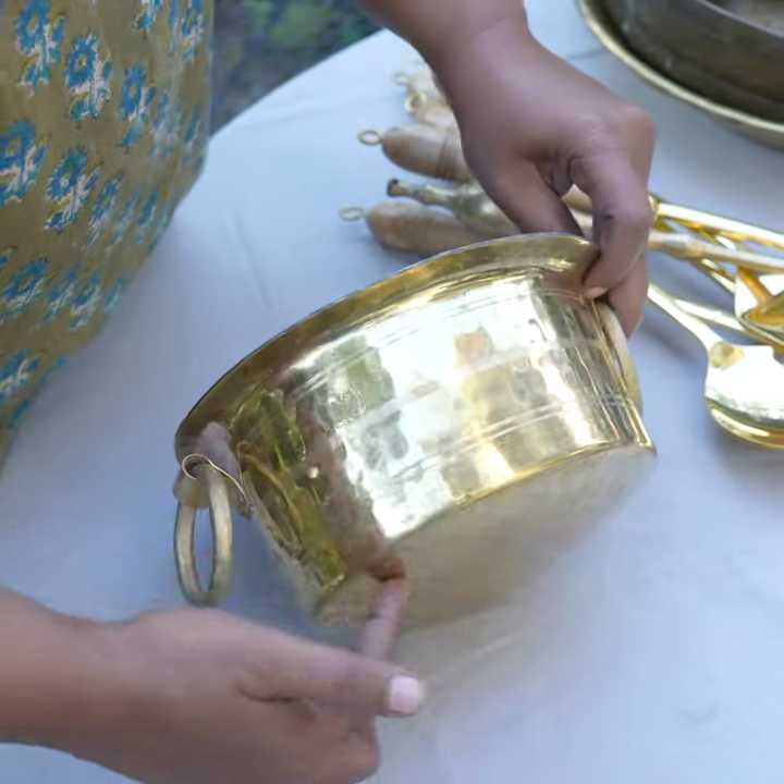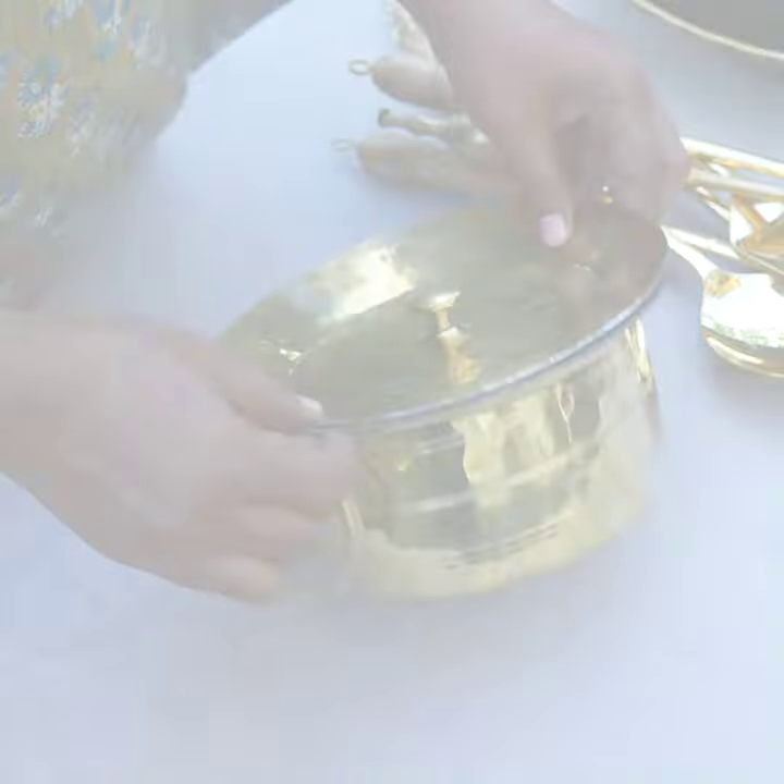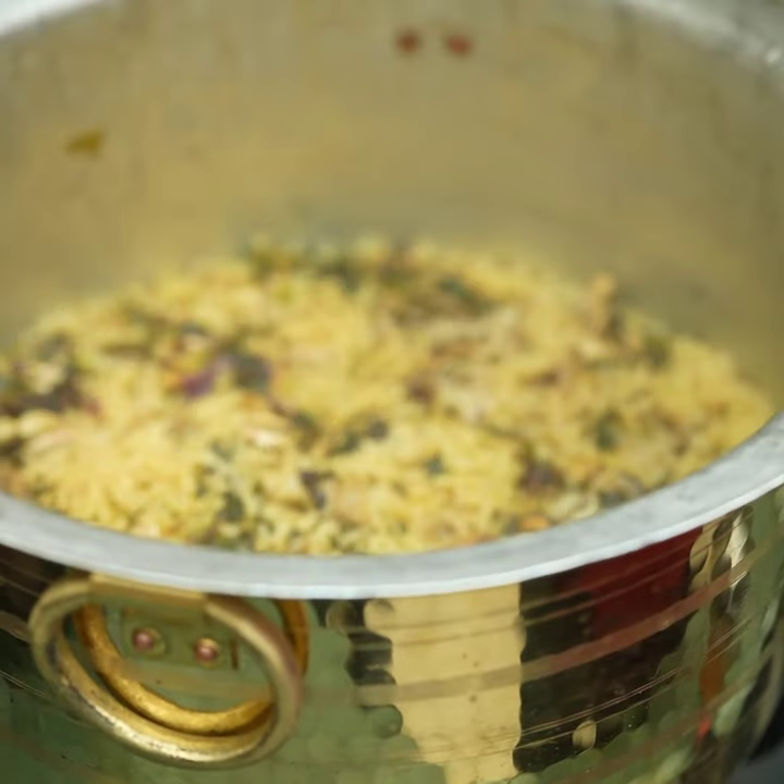With the flat base and straight walls, it has the capacity to retain heat within it if you use the lid perfectly.